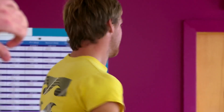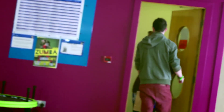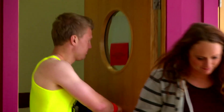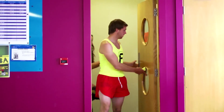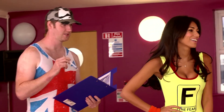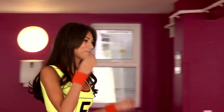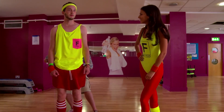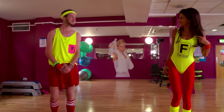You can just get changed there. We've only got about three minutes, lads, before we start. That looks brilliant on you. I designed them myself. Did you? Yeah, it looks really good. Do you do much exercise yourself? Just a bit of running really. Hey, you look good too. Thank you.